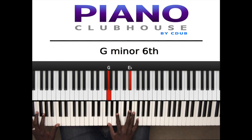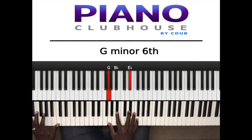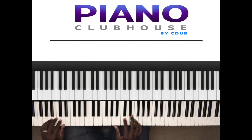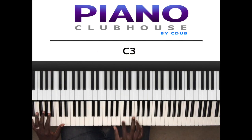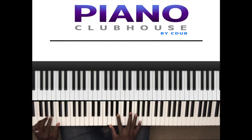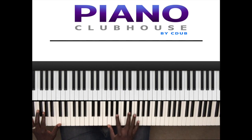Back to E flat major triad: G, B flat, E flat. Then F major — you already know this chord now: A, C, F. So it's E flat, F, F, E flat, F. E flat, F, F, E flat, F.